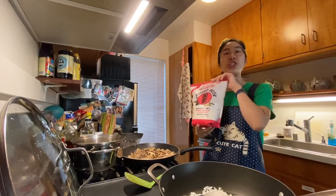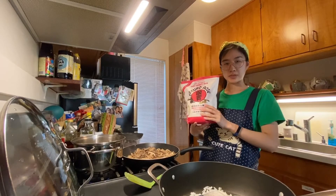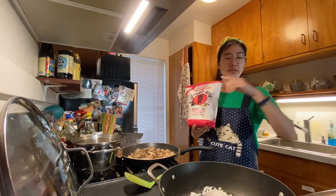So as I mentioned, I'm going to be using jasmine rice as an experiment because I don't have the other kind of rice that I cannot pronounce. This recipe calls for one and a half cups, so I'm going to add this into my pan.